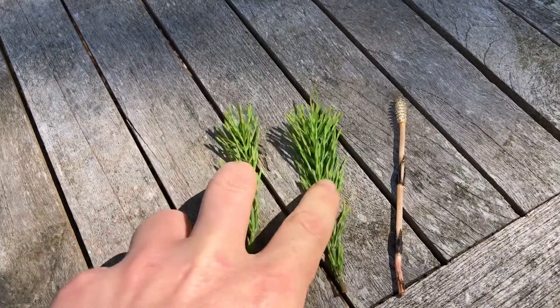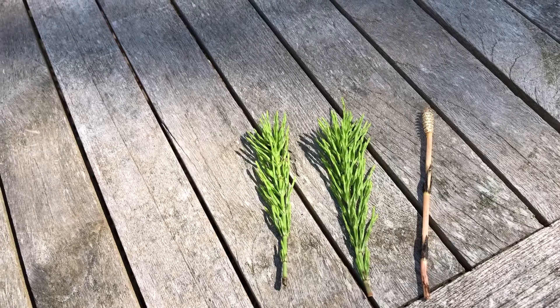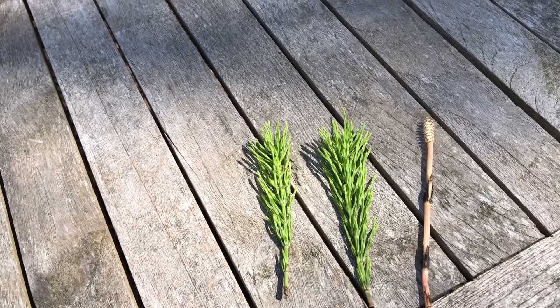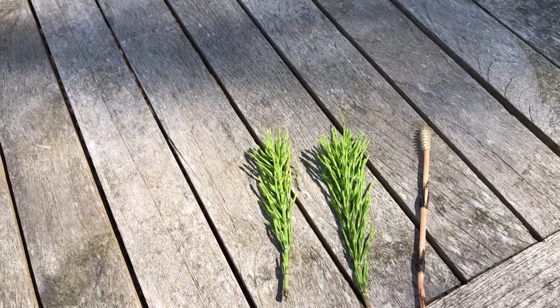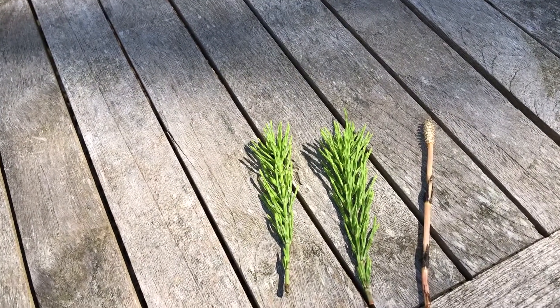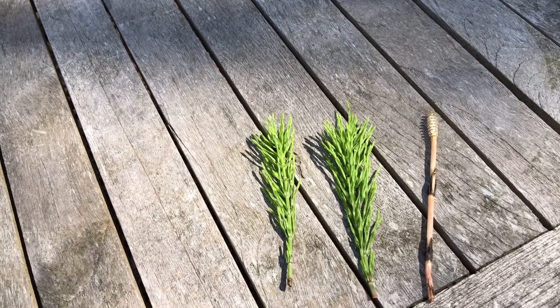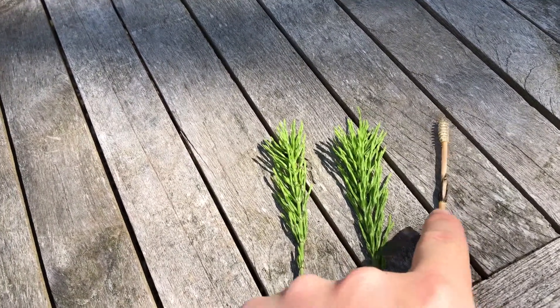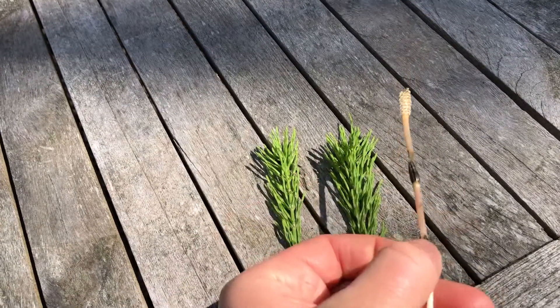This part can be used in infusions or decoctions, or it can be used in a vinegar. Now it's good for skin, bones, hair, and nails. And this can be eaten as is, as a trail nibble.